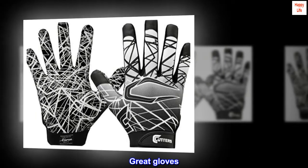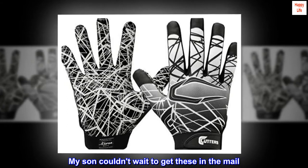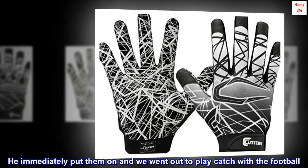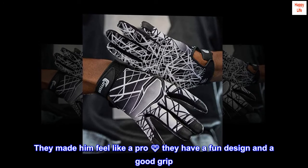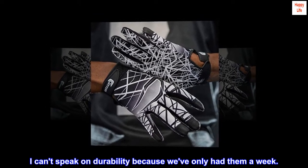Top reviews from the United States. Great gloves. My son couldn't wait to get these in the mail. He immediately put them on and we went out to play catch with the football. They made him feel like a pro. They have a fun design and a good grip. I can't speak on durability because we've only had them a week.